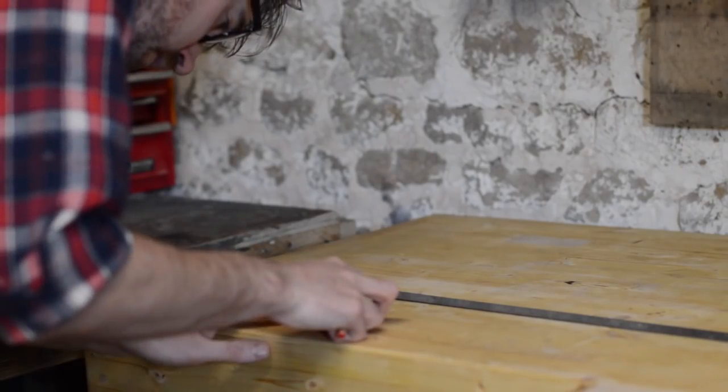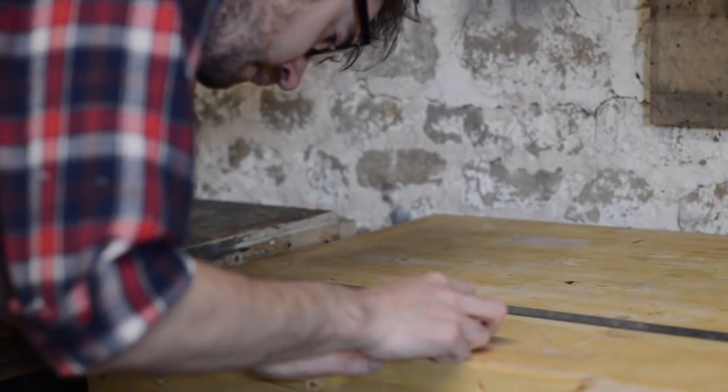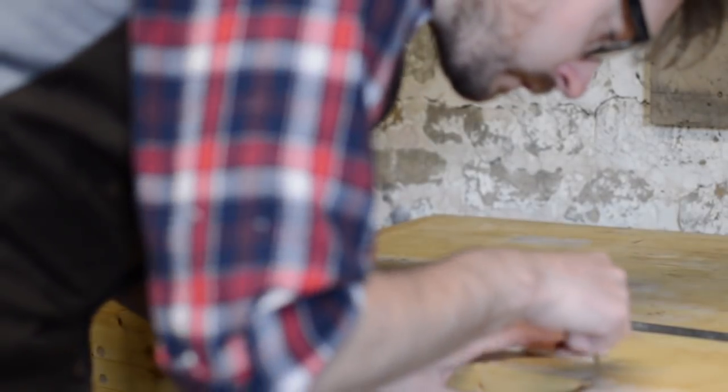The other thing I want the bench to have is dog holes — obviously to fit bench dogs but also hold fasts. I cut a little scrap of wood to represent the spacing I wanted between them, which made it a lot easier to mark everything out.